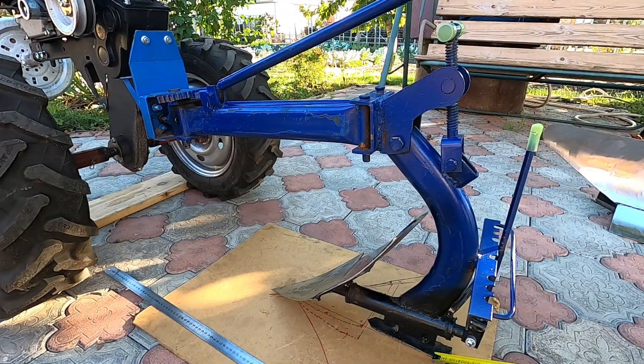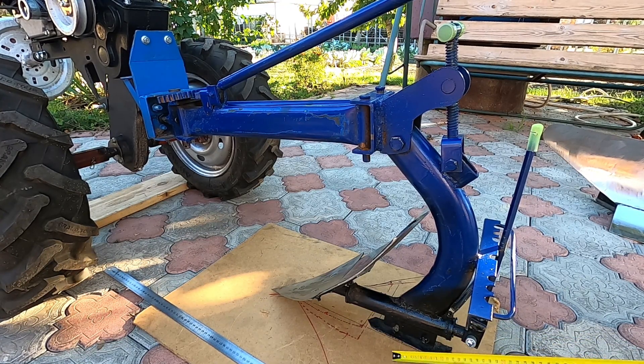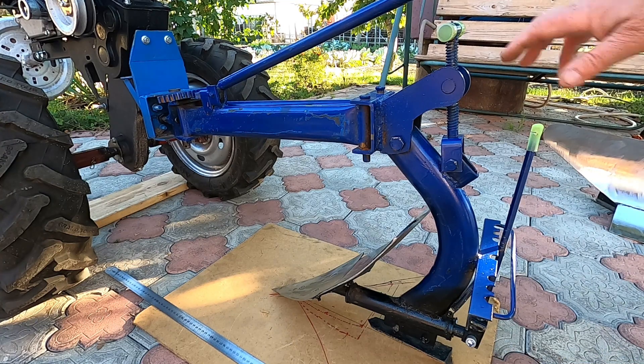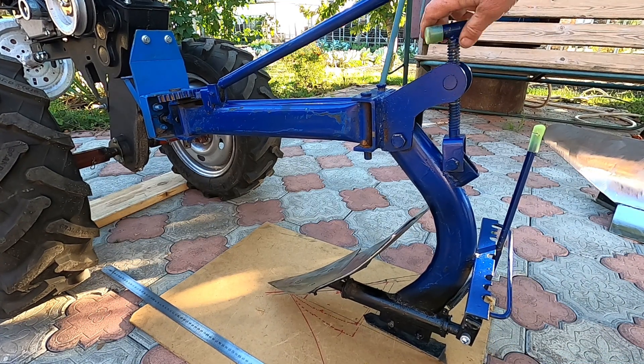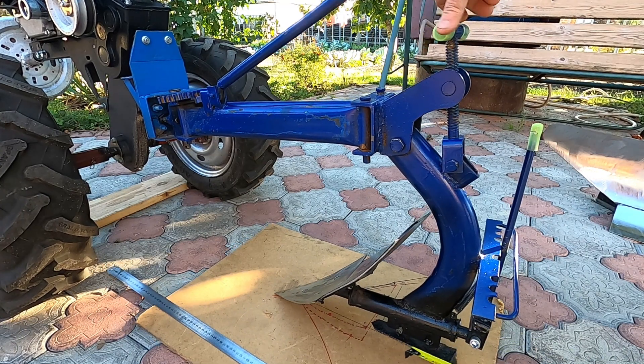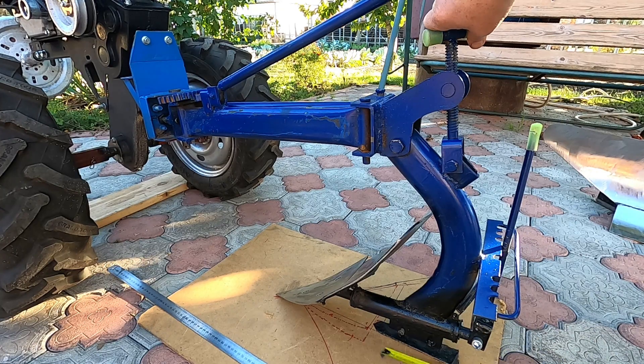В цьому плузі є одна особливість — в нього немає ані польової дошки, ані п'ятки. Є тут в кінці прикручений гострий ніж — або ковзан — який і врізається в землю, і в той же час виконує роль п'ятки, і він якраз і буде регулювати глибину оранки. Тобто легко: крутимо таким чином — ніз піднімається вверх; крутимо у зворотному напрямку — ніз опускається вниз. І так ми можемо легко виставити ту чи іншу глибину оранки.